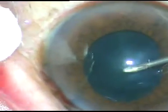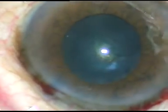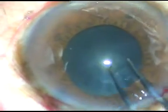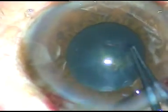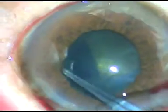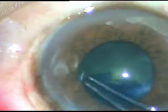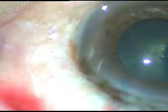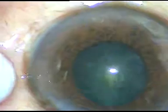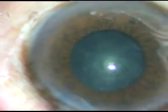Now in this case, I am going to make a rhexis which is larger than the size of the pupil. This is the advantage of manual rhexis — femto rhexis cannot be larger than the margin of the pupil. Here, I am going beyond the pupillary margin, keeping the flap flipped and going all along, and I have made a rhexis larger than the size of the pupil. The rhexis size has become adequate — about 4.75 mm.